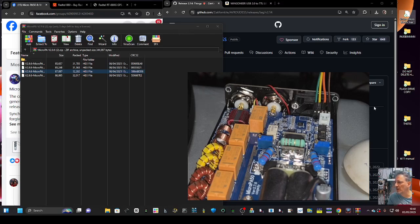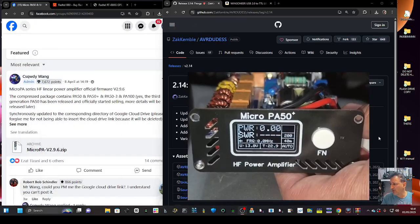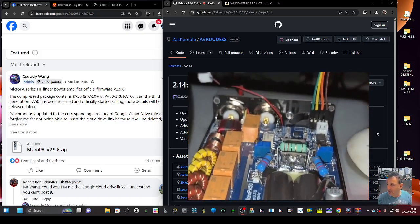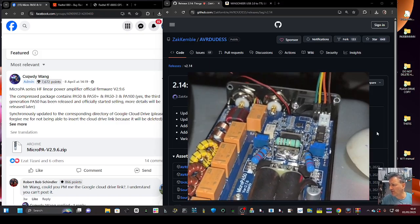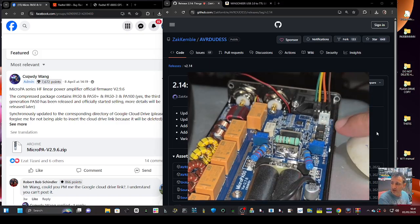Take the lid off your PA 50 — very easy to do with two allen keys at the top and bottom, front and back, then it just lifts off. I recommend you then disconnect the fan connector just where my finger is.